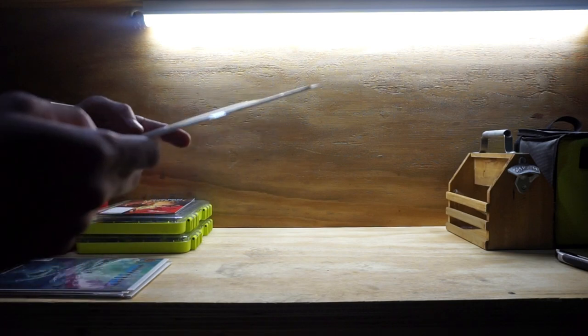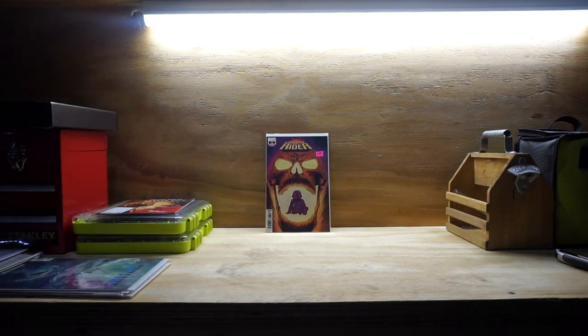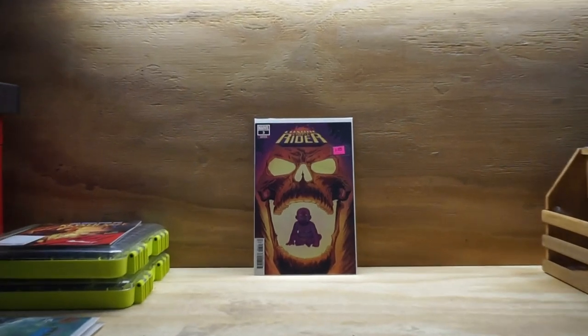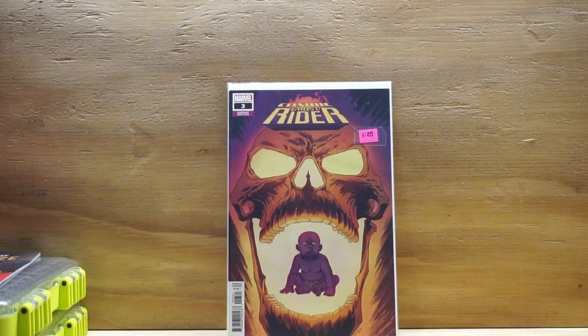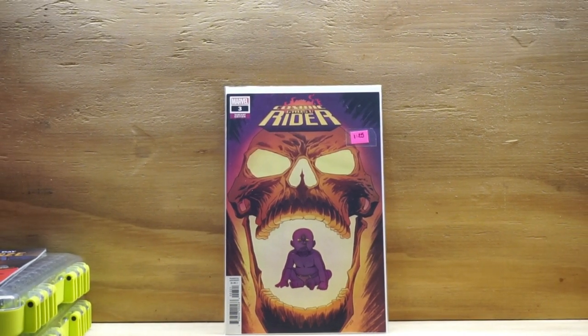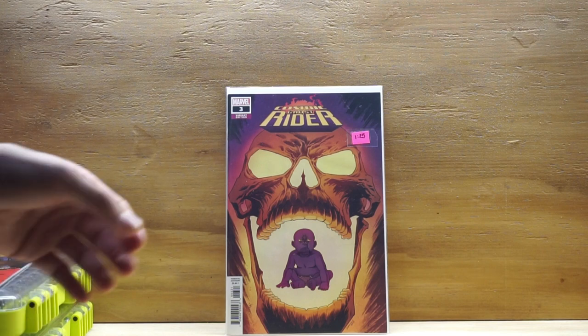The first cover is going to be my skull cover, and that is Cosmic Ghost Rider number 3. It's the Incentive 1 in 25 cover. That thing's pretty sick. You can see Baby Thanos there right in the middle of the Cosmic Ghost Rider's mouth. I believe that's his first appearance too — it's either Punisher Thanos or the first appearance of Baby Thanos. But it's a really sick cover. I had a few other covers I could have used, but I thought this one was pretty wicked. So there's my skull cover.